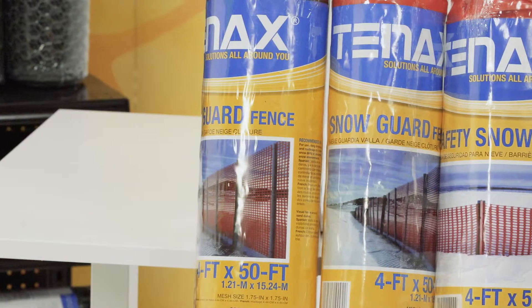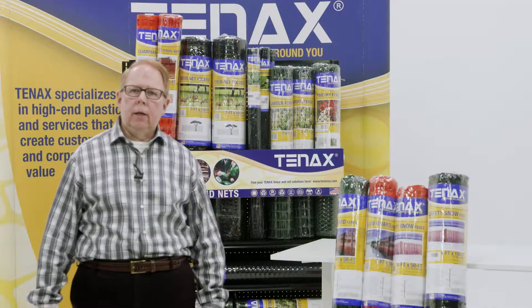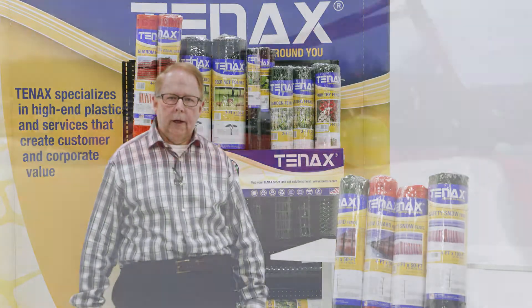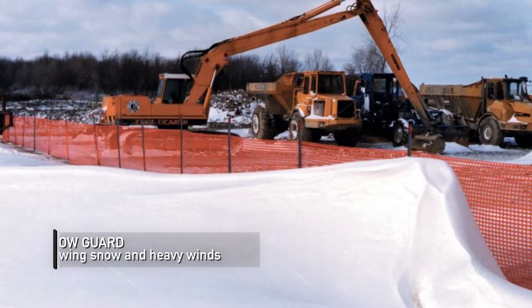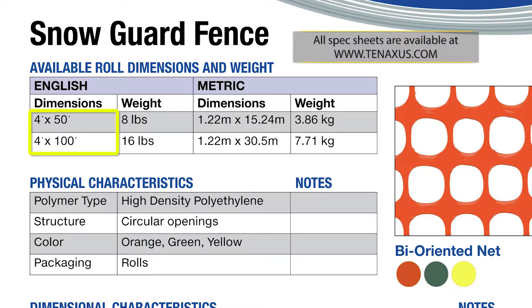For those heavier areas where snow is more abundant, we have Snow Guard Safety Fence. It's a high density polyethylene type fence, UV stabilized and a heavier weight. This is designed for the northern tiers where strong winds and blowing prevent road closures. We have this available in 4x50 in orange, green, and black.